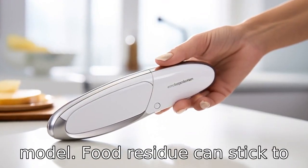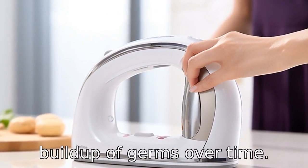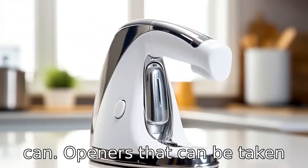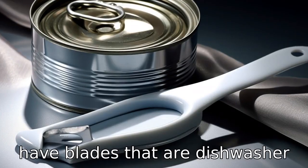Tip 8: Look for an easy-to-clean model. Food residue can stick to the blade, which can lead to a build-up of germs over time. Hence, it's essential to opt for can openers that can be taken apart for thorough cleaning or have blades that are dishwasher-safe.